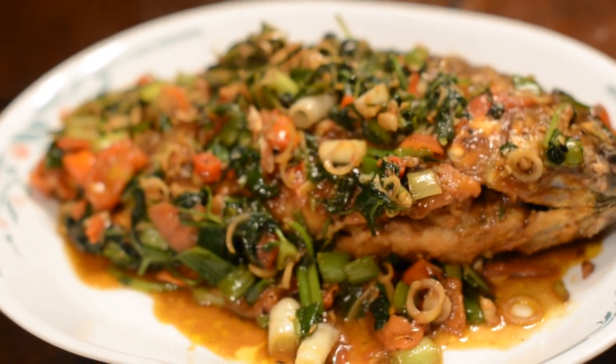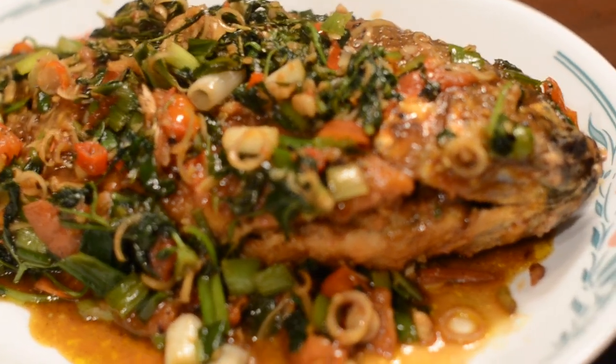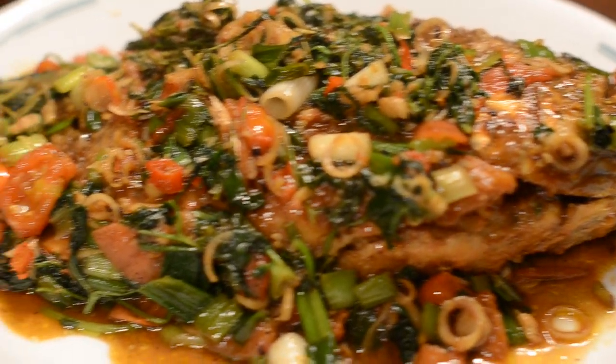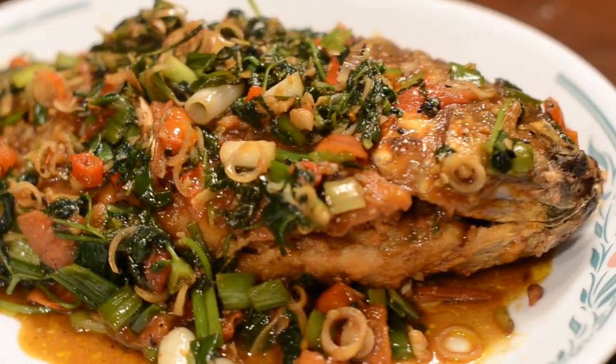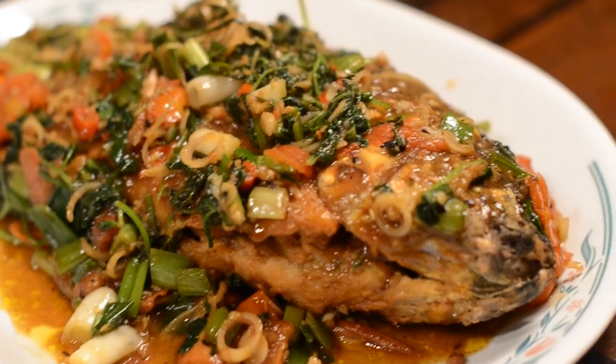Hi, this is Annie and today I will be showing you how to make deep-fried tilapia with some fresh herbs. It's a really delicious dish and I hope you try it. Please subscribe to my channel and give me a thumbs up on this video if you like it. Continue watching if you want to learn how to make it.